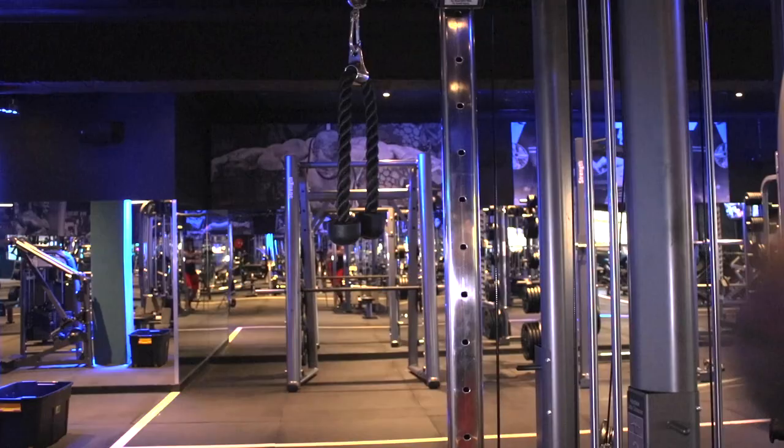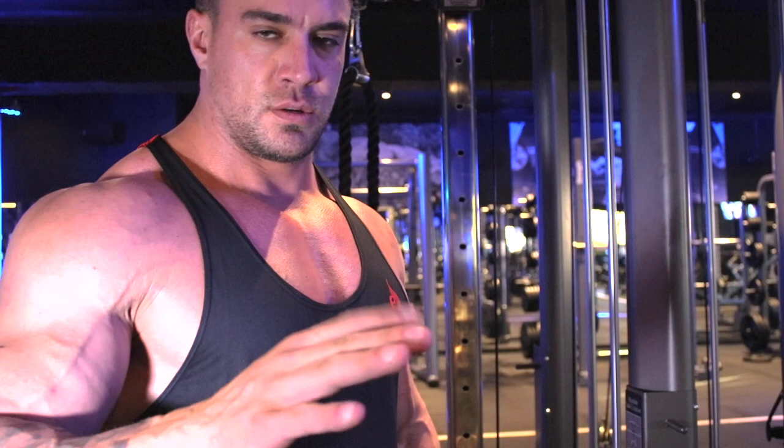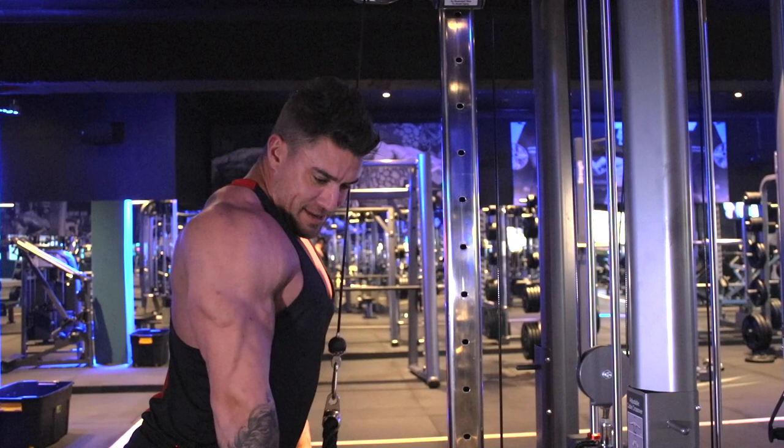I'm supersetting preacher curls with cable rope pulldowns. Because I'm supersetting, I'm doing about three sets of 12 to 15 reps. Always be cautious of the weight and try not to be the guy in the gym where weight is the most important thing — really focus on your form, full range of motion, and gradually increasing your weight.